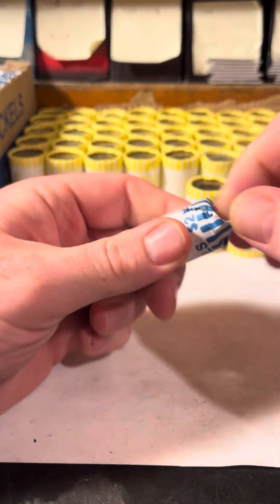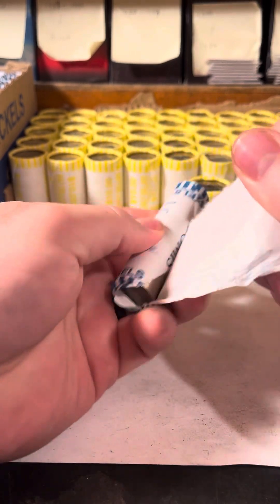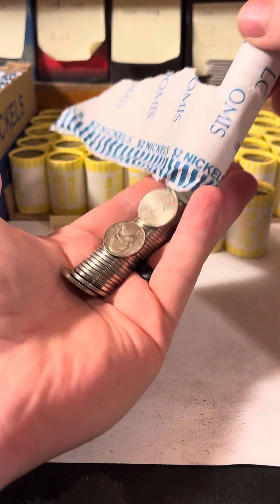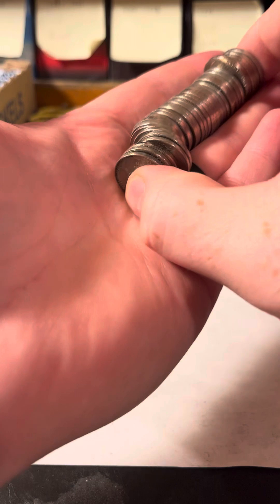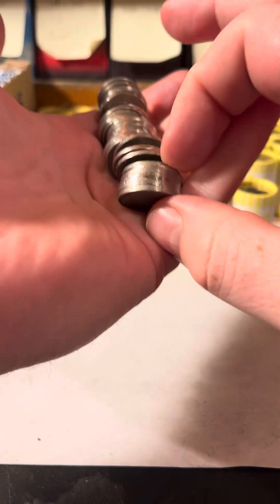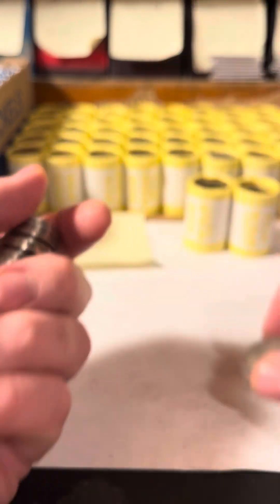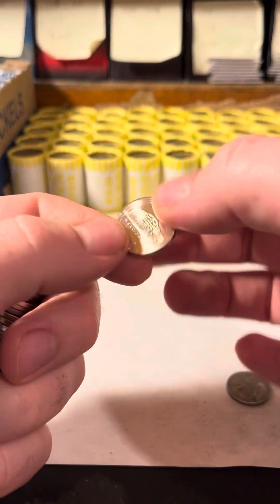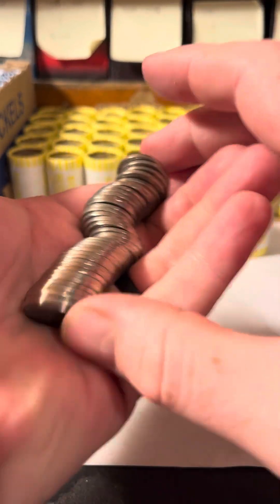Welcome back! We've got two or three rolls of half dollars and nickels to see if we can pull silver out. These rolls look like older ones — but this one looks super shiny. And we've got a 2024, so yeah, they're out.